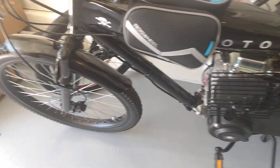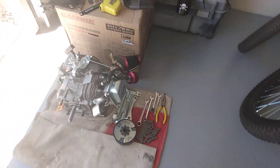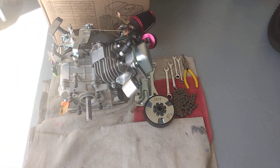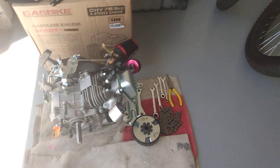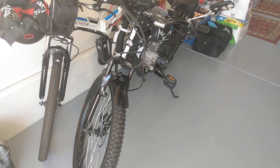No progress on the 79cc predator — I'll work on it when I feel like it. That's about it, talk to you later.